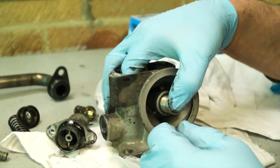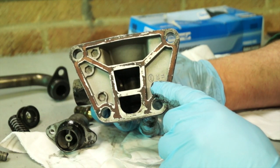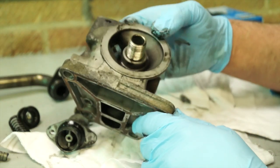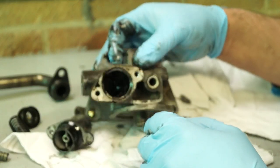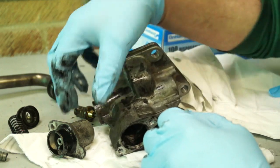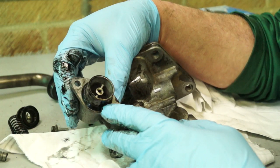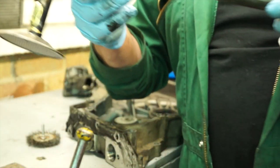Once the components have been stripped off you can remove the gasket and clean the housing very thoroughly with paraffin, making sure there are no gasket remnants left anywhere in the gallery. It's a very simple component, and it can be put back together with a new thermostat. The O-ring should be found in a gasket set or the bottom gasket set.